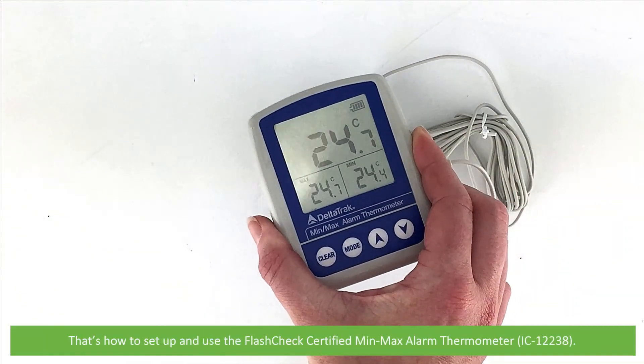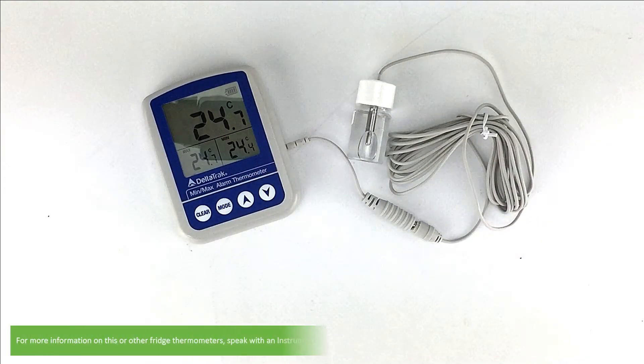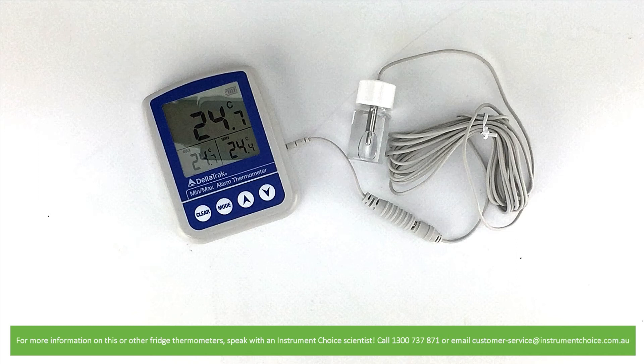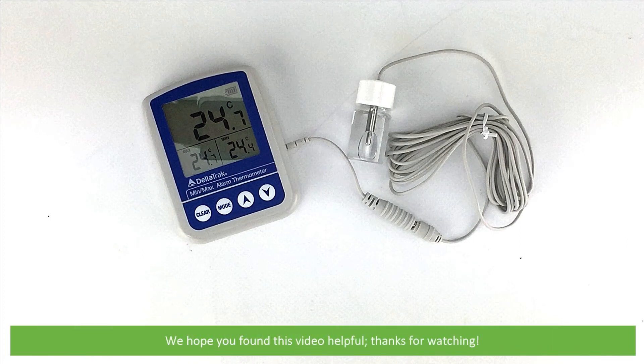And that's how to set up and use the FlashCheck Certified Min-Max Alarm Thermometer. For more information on this or other fridge thermometers, speak with an Instrument Choice scientist. Call 1300 737 871 or email customer-service at instrumentchoice.com.au. We hope you found this video helpful. Thanks for watching.